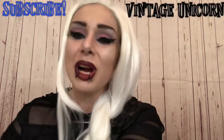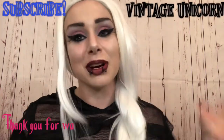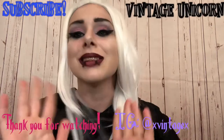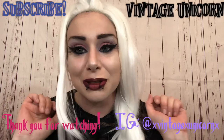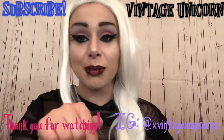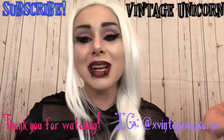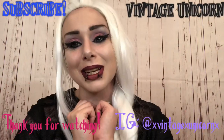Anyway guys, thank you so much for watching. Please consider subscribing if you're new — we love to do giveaways. Jeffree Star is the next one, it is coming, and I cannot wait until some Kat Von D stuff drops so I can start sending it out to you guys. My Instagram information is below — I will actually be putting it in the video this time, also linked in the description. Thank you guys so much for watching, and I'll see you next time. Bye-bye.